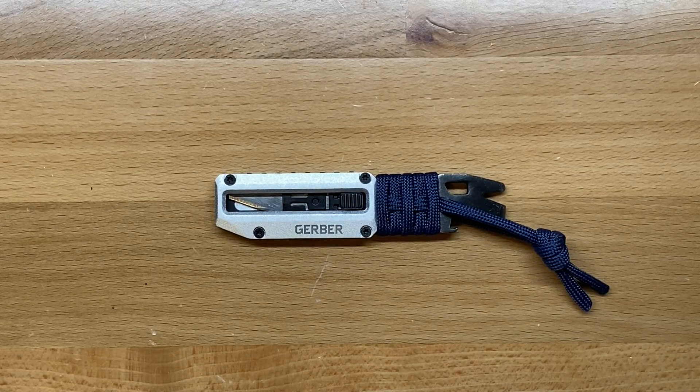Welcome back to the Tool Crib. Today we are going to be looking at another one of Gerber's new offerings for 2020. This is the Gerber Privert X.